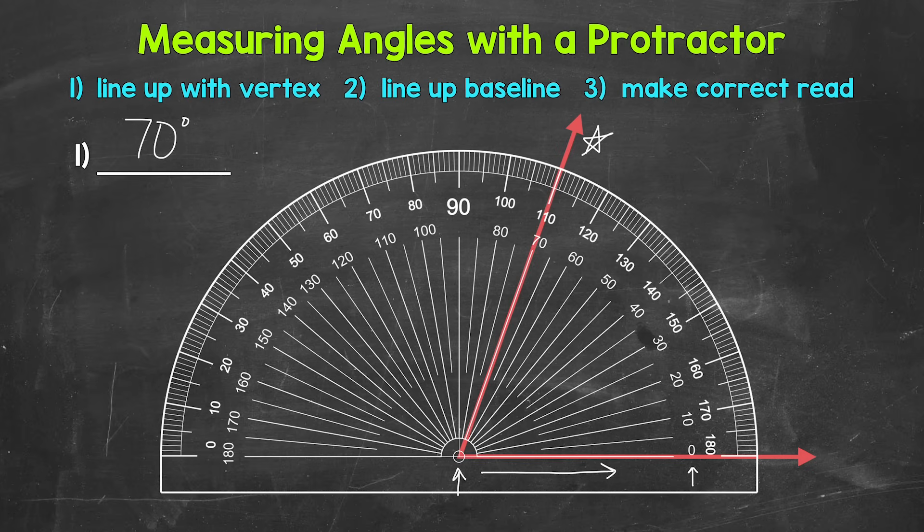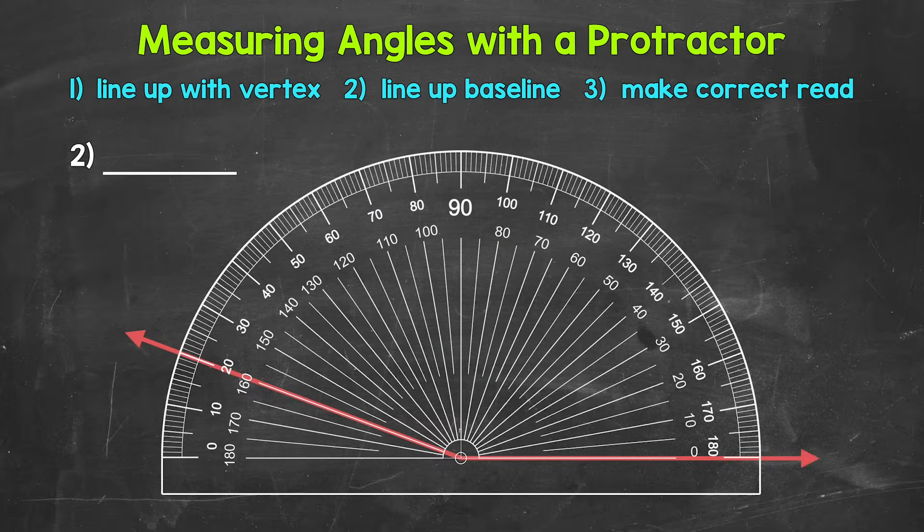For number two, we have everything lined up, and this is an obtuse angle — greater than 90 degrees. We know we're going to use the inside numbers. We can see this is either 160 degrees or 20 degrees. Since it's an obtuse angle, it has to be greater than 90 degrees, so it's going to be 160 degrees. Either way, we get 160 degrees.